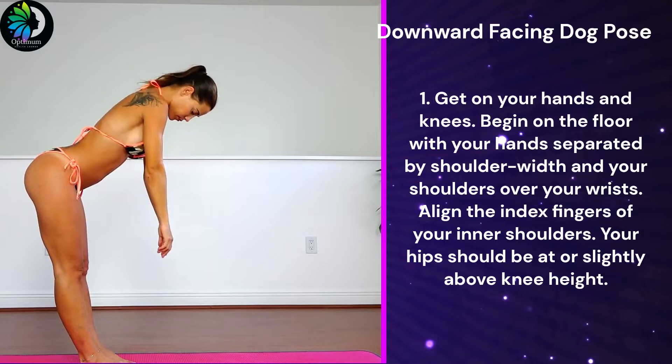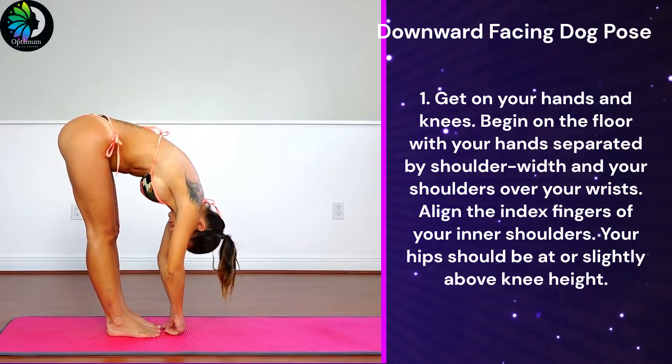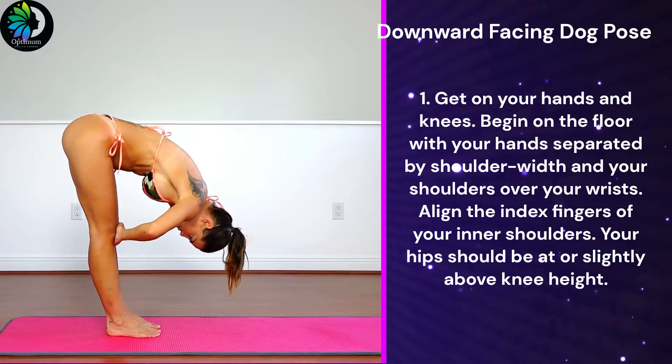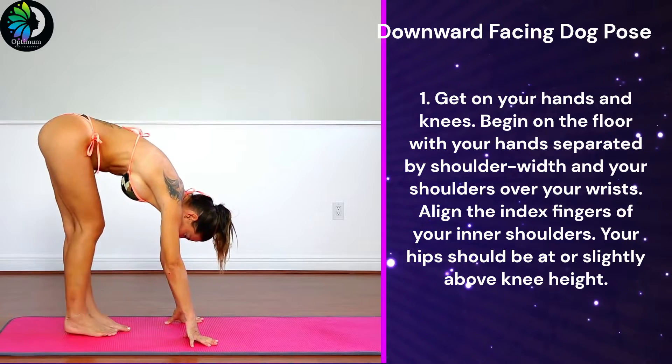First, get on your hands and knees. Begin on the floor with your hands separated by shoulder width and your shoulders over your wrists. Align the index fingers of your inner shoulders. Your hips should be at or slightly above knee height.